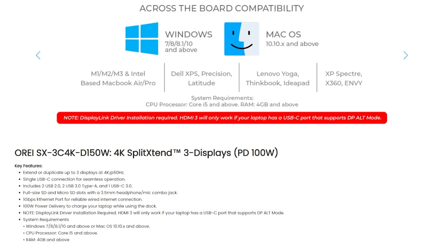In terms of system requirements, ORAI recommends a CPU of Core i5 or above and 4GB of RAM or more, which are pretty standard specs for most modern laptops. It is important to check that your laptop meets these minimum requirements to ensure a smooth experience.